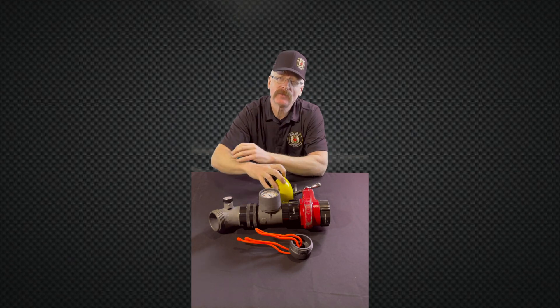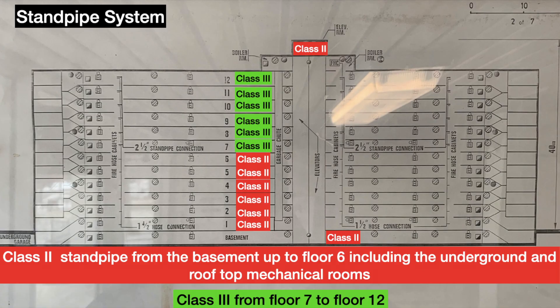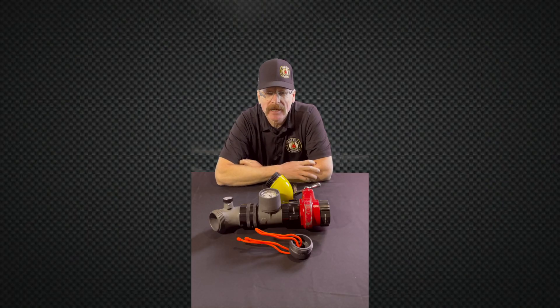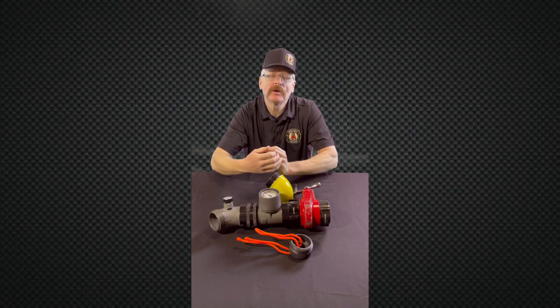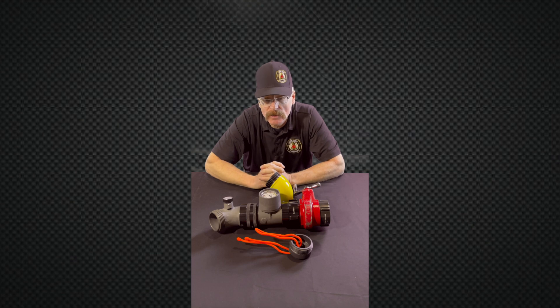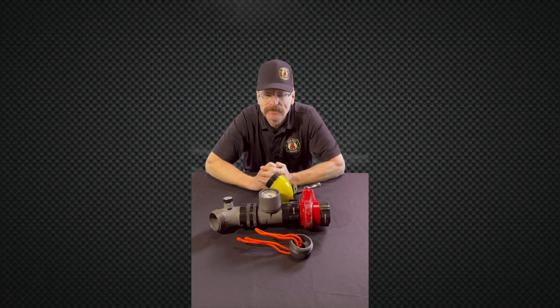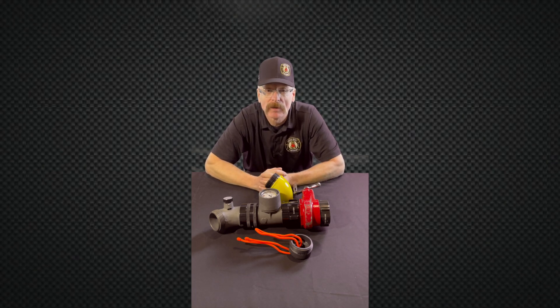In our city we have 14-story buildings that are Class 2, 12-story buildings that are Class 2, and yes, we have brand new buildings being built with Class 2 that are high-rises around the 12 to 14 story mark. Those new Class 2 buildings will be sprinklered and will have an FDC connection and a fire pump, compared to our traditional Class 2 systems that sometimes don't have an FDC connection or a fire pump.